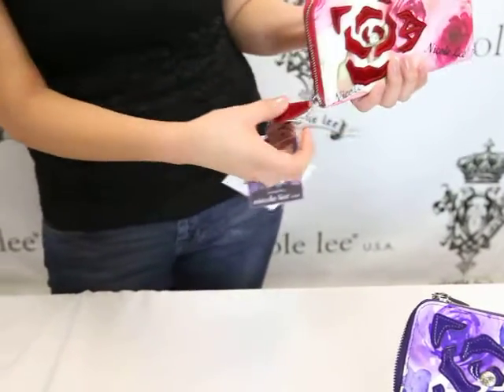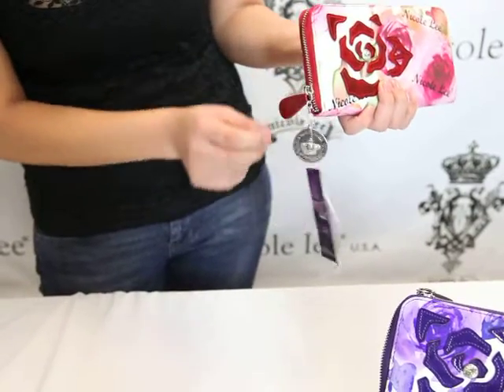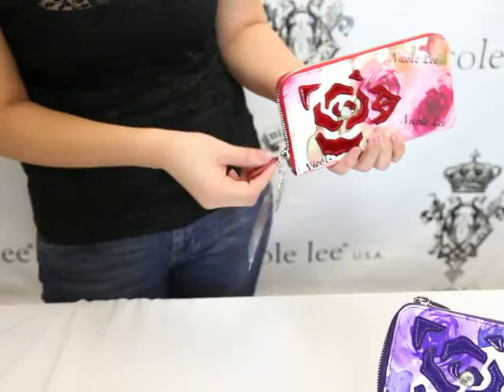This checkbook wallet has a very large zipper pulley, and also this very cute Nicole Lee charm. Very nice accent.